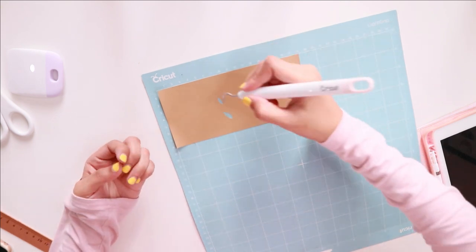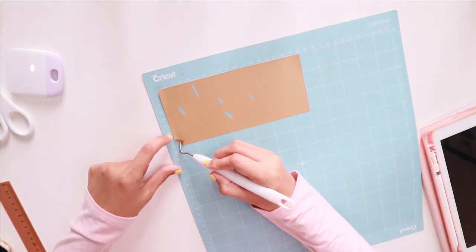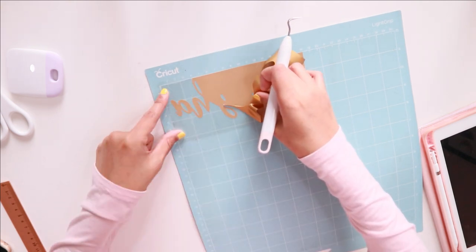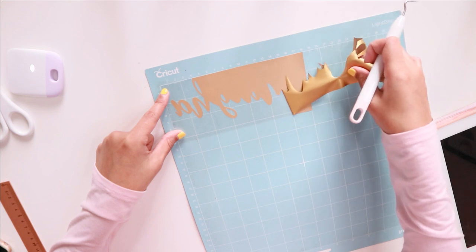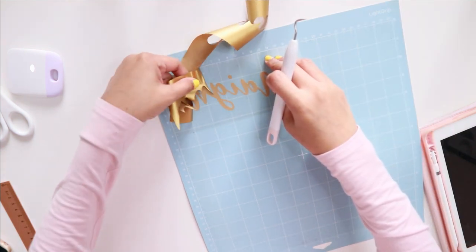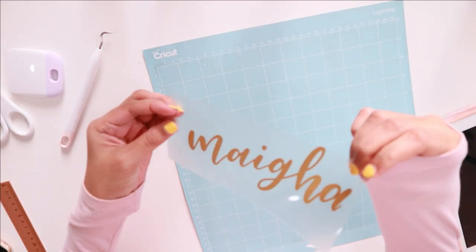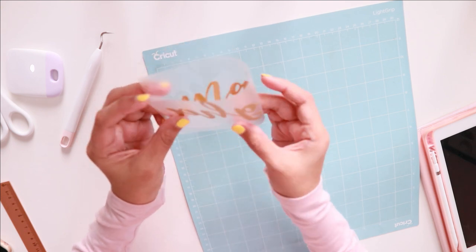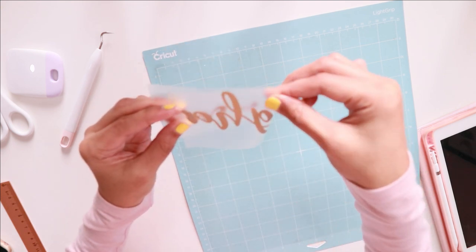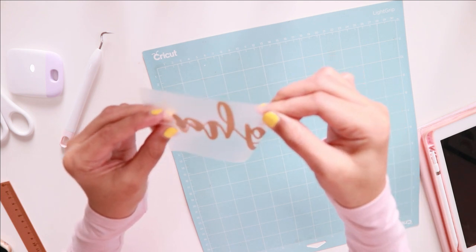After everything is done, I went ahead and unloaded the mat from the machine. And by using this weeding tool, I just weed out the excess gently and carefully to make sure that I won't accidentally tear off the vinyl. To make sure that it is placed nice and center on the romper, I fold it into half, making sure that I don't fold the vinyl — only the plastic sheet at the back of the vinyl.